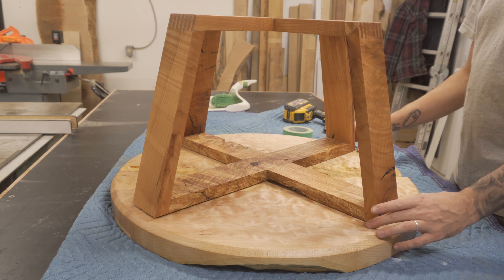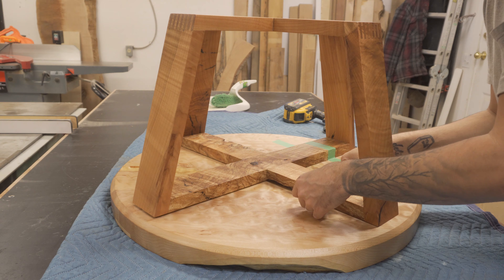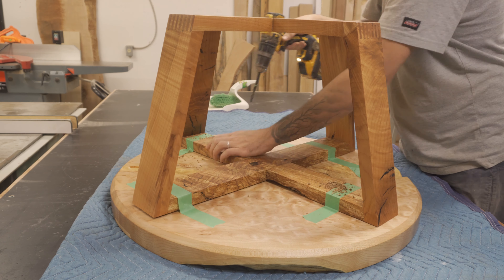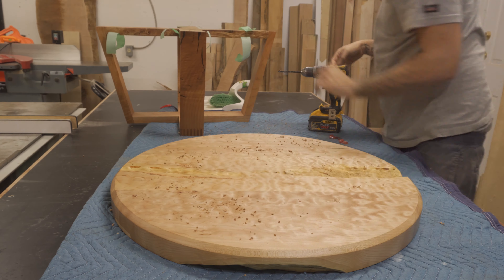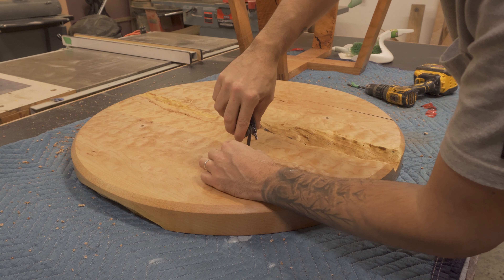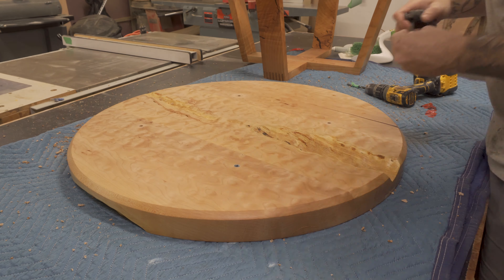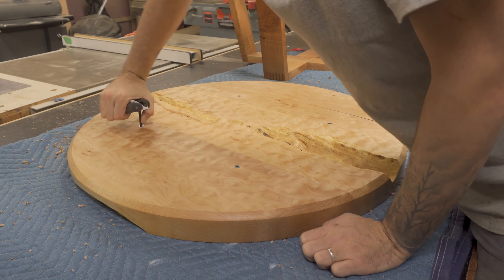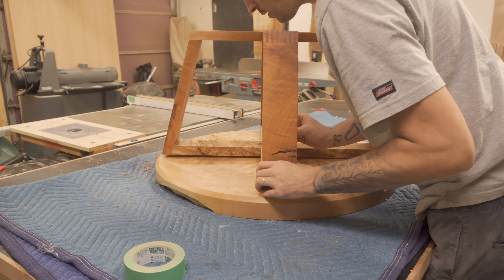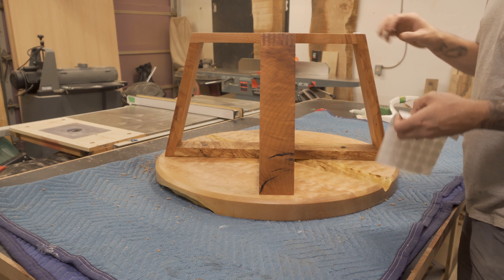Once the finish had dried, I flipped it upside down and attached the base to the top using threaded inserts. I stuck some foam pads to the underside of the base to protect the floor it's going to be set on.